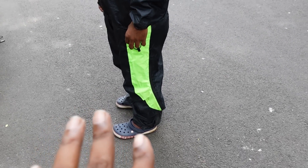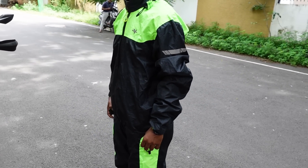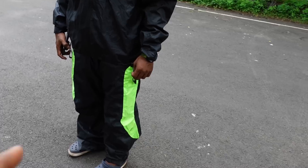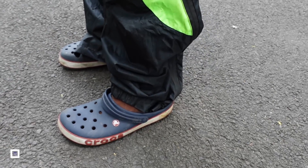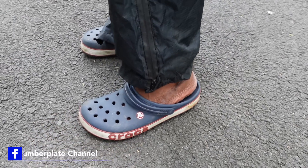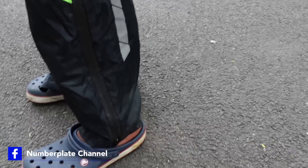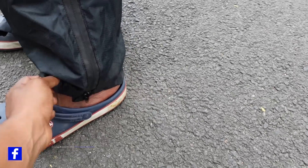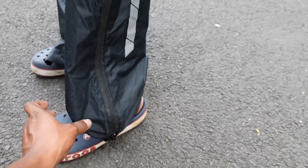Another issue is the pant length. It is a long length, so you may need to go to the bottom hem. Maybe the bottom is a bit too long. The elastic is quite tight in some areas and quite loose in others. So if you want to adjust it, you will need to work with the hem.